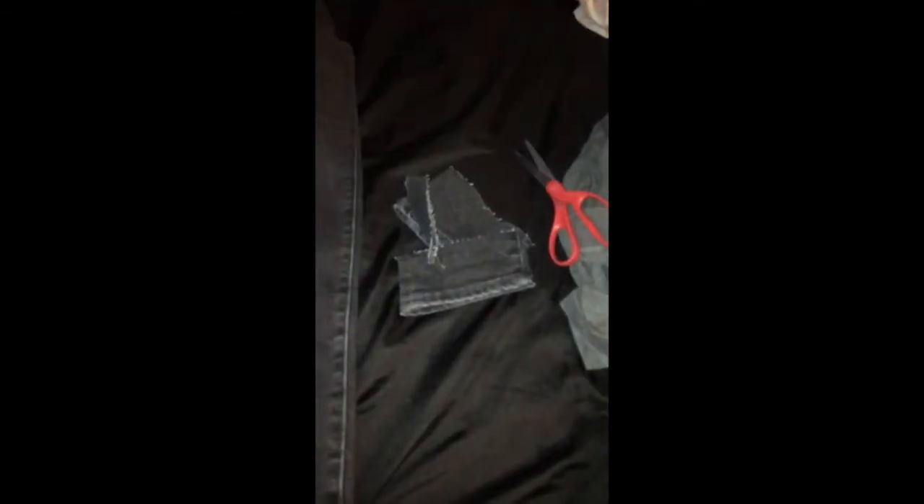I want it a little bit shorter, just because when I stand up straight it's literally underneath my ankle. Now this is as much as I cut — keep in mind I'm five feet, so I kind of need to cut a chunk. Now on to the other side, and here are the leftover scraps.